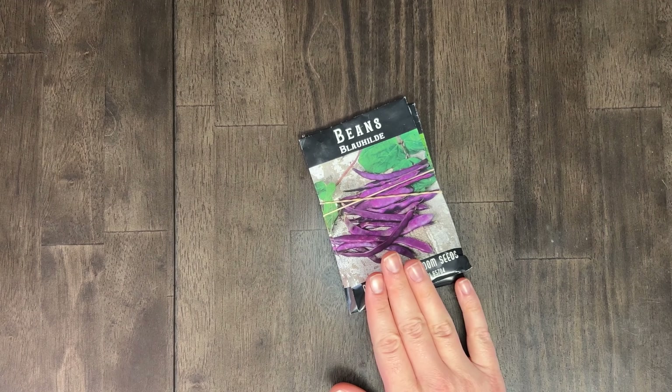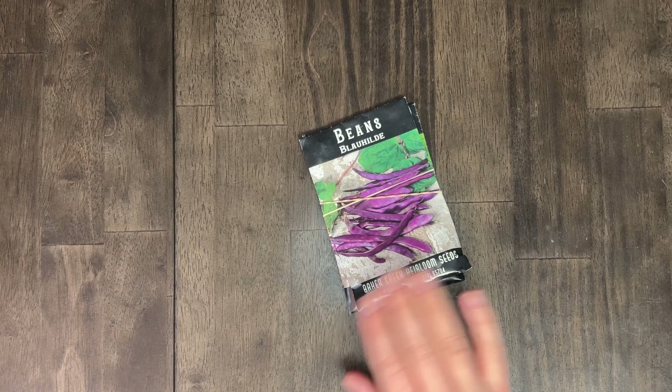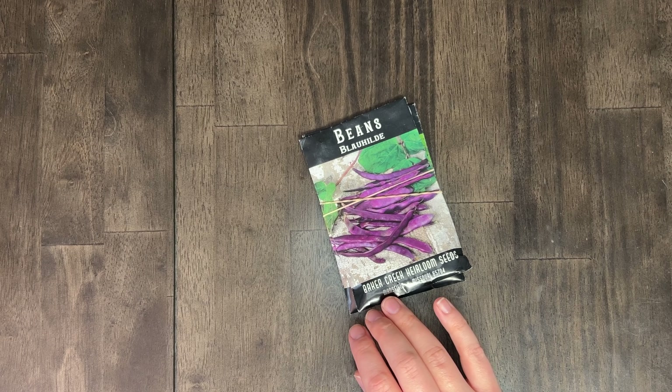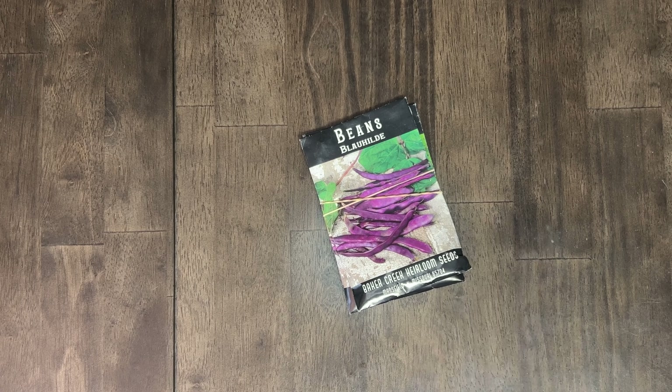Next up is the Blahilda bean. This is a trellising purple bean that were very prolific for us in our last garden — we grew pounds of this bean. This may have been our most prolific bean, and so good. Again it fades to green when you cook or can it, but it's very beautiful on the vine.